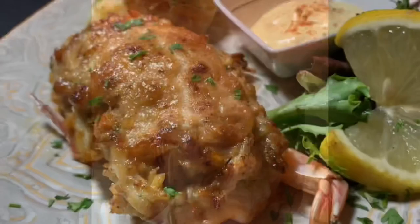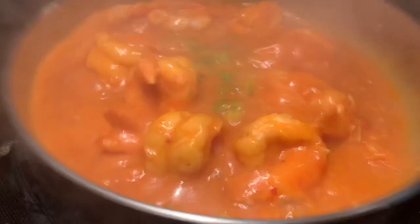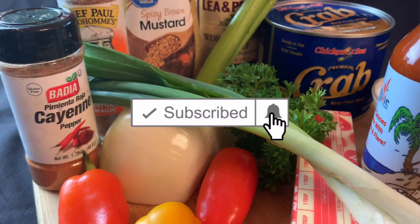Hey, welcome to Frank's Favorite Foods, where I'm always cooking up a good time. This is the channel where I teach you how to make restaurant quality food at home. You guys liked the crab imperial video so much I thought I'd introduce you to its spicy cousin — this is Cajun crab imperial. If you haven't subscribed, you can do that right now. Also hit the little bell so you'll be notified every time I put out a video.